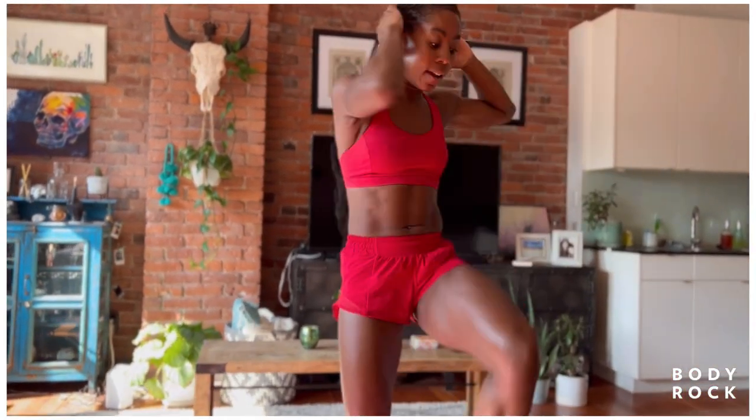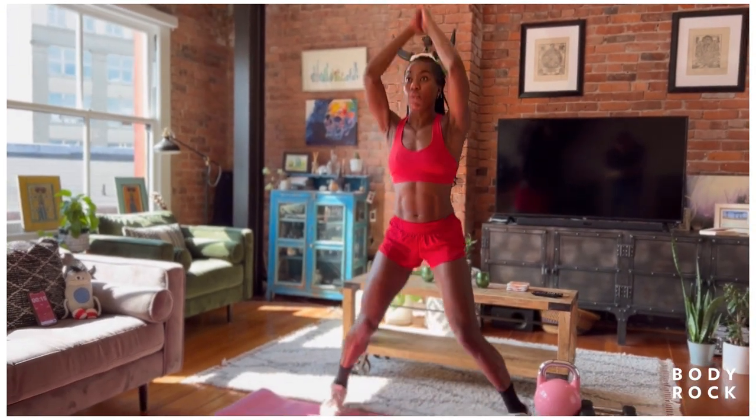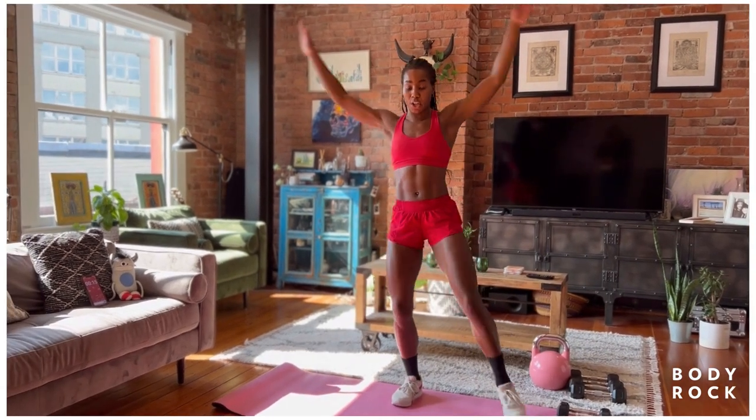Then we got our jacks right here. Open up wide — that's the halfway mark. We're going to take it over and wide, or you alternate. We can keep it grounded if explosive's not feeling good.